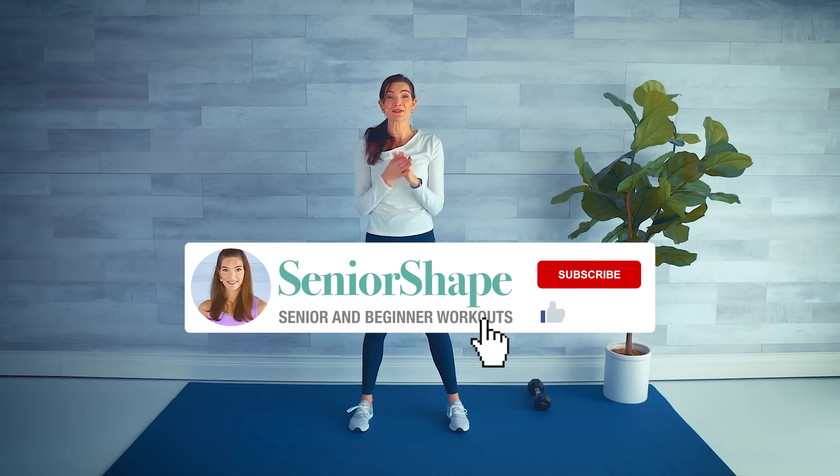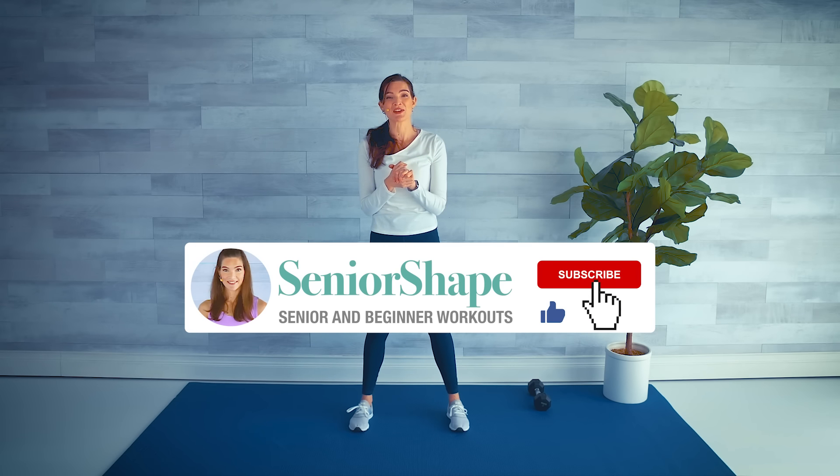Thanks for working out with me today! Please give us a like and share with your friends if you liked it — it really helps grow my channel. Leave me a comment; I love hearing from my viewers. Bye, see you next time!